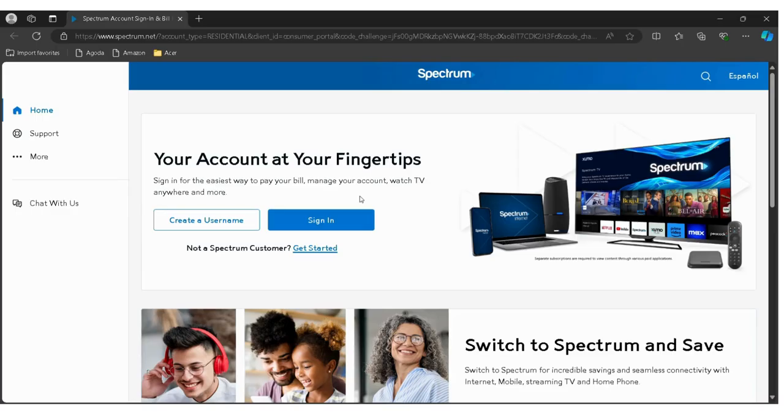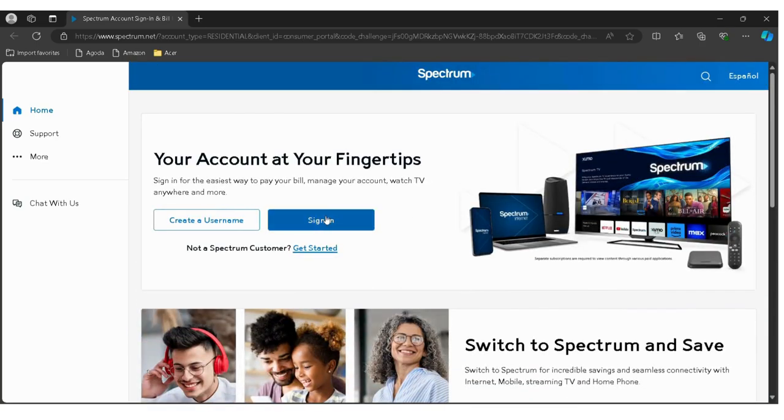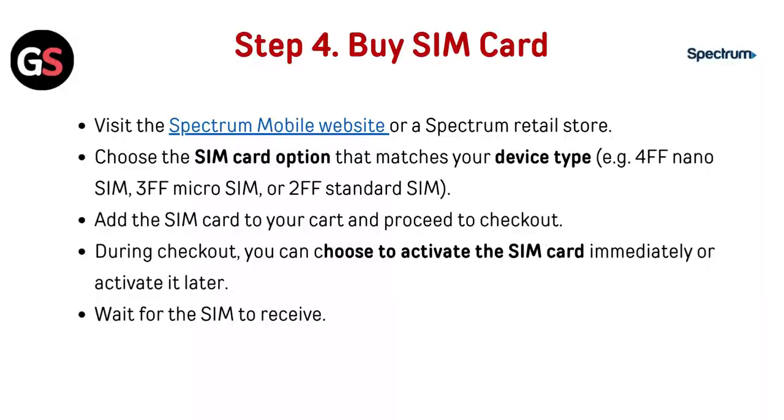Step 4: Buy a SIM card. Visit the Spectrum Mobile website — check the link below in the description — or visit a Spectrum Retail Store. Choose the SIM card option that matches your device type, for example 4FF Nano SIM, 3FF Micro SIM, or 2FF Standard SIM. Add the SIM card to your cart and proceed to checkout.